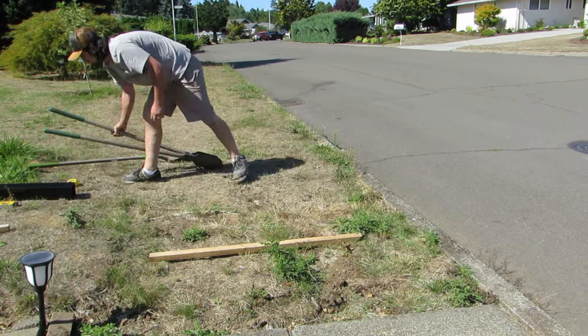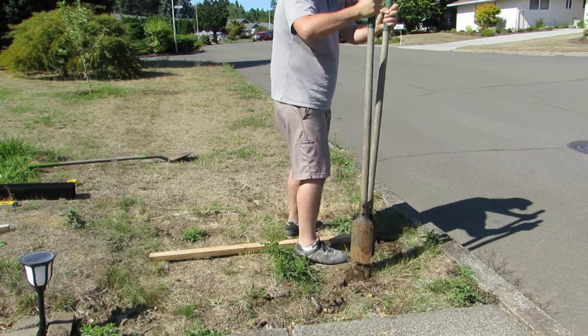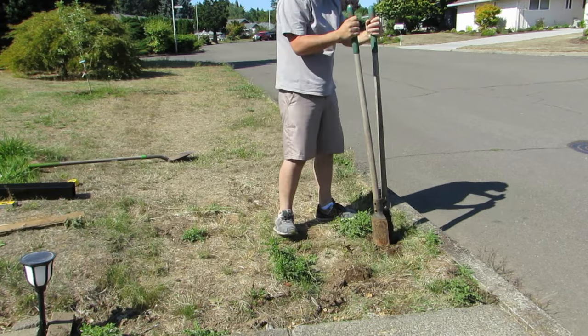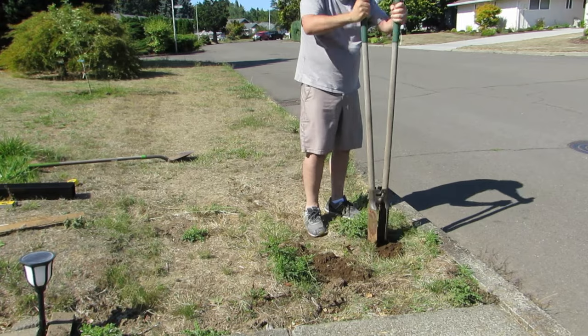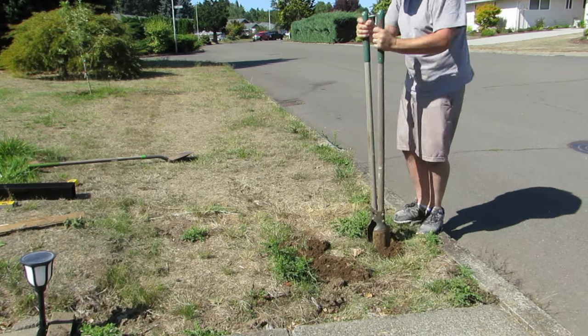Once you know what location you want the hole at, you will want to use the post hole digger. If you don't have one, you can use the shovel at this point. I just find having a post hole digger around is really handy. Break the soil to loosen it up and then just pull it out and put it off to the side. I am not going to make you sit through my digging this entire hole, so I will fast forward and we will see what the next step is.